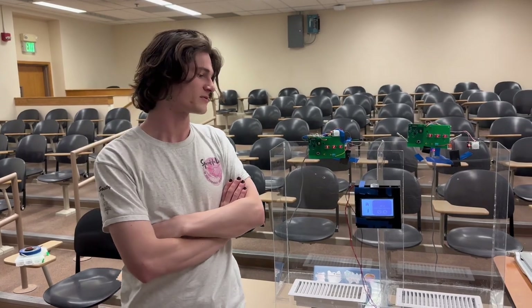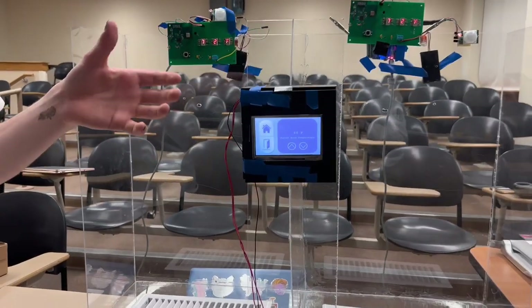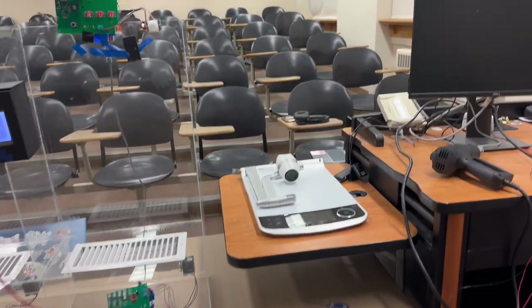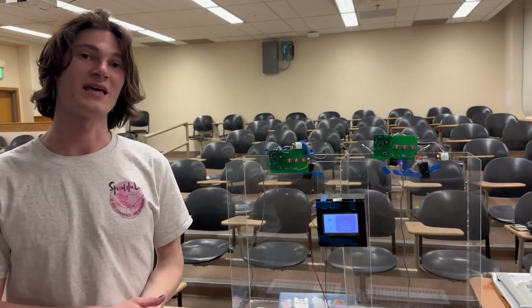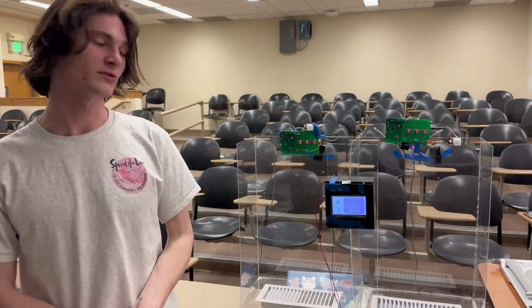There's a variety of power requirements for this system. The central hub system is powered through a wall outlet that gives us 24 volts AC, which we put through a diode rectifier, smooth that out, and then use a buck converter to bring it down to 5 volts for our screen and microcontroller.